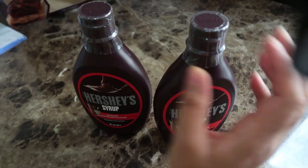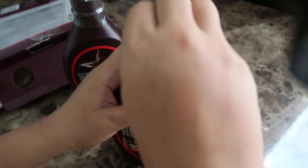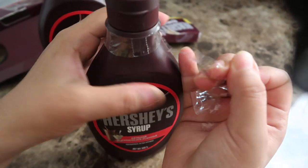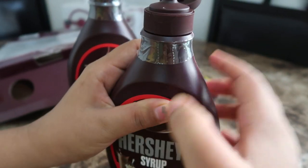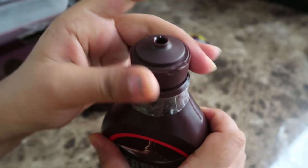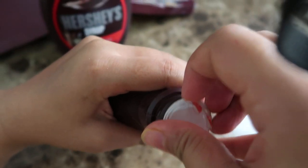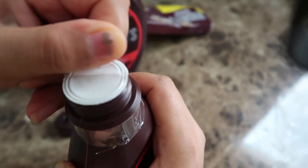Here comes the Hershey's bottle — beautiful packing, beautiful color, and quite interesting bottles. These are sealed, as you can see. You have to take off the foil pack and then it's good to go. It's very nice that it is properly closed and no one can use it before peeling this seal.